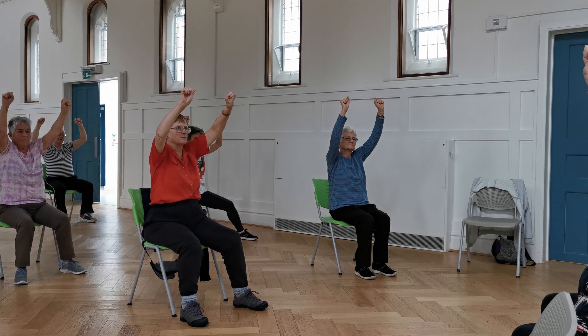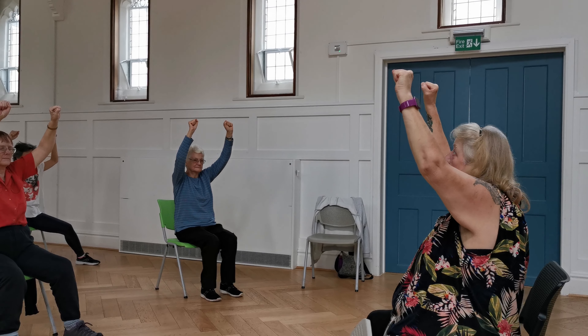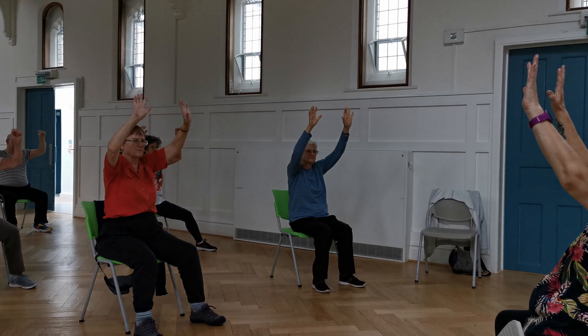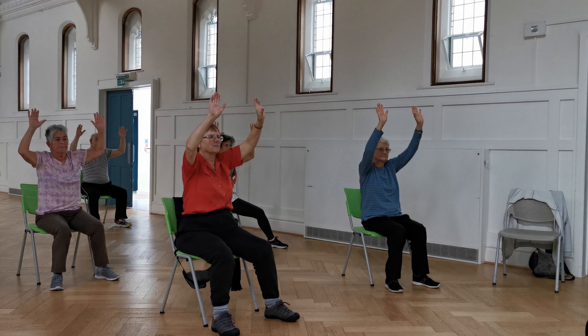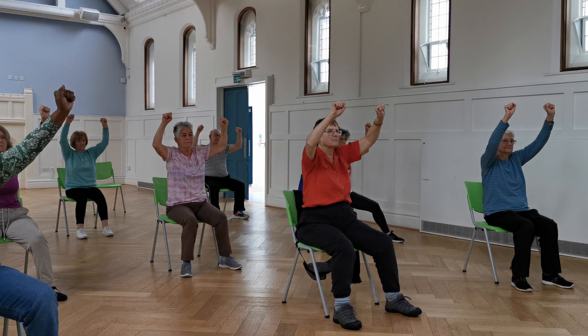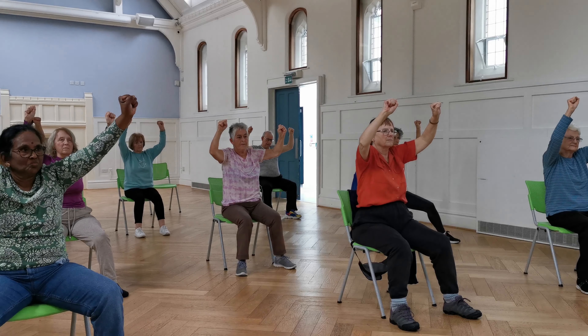Roll your fingers, tighten up, squeeze — tightly hang your foot in there. And relax. Fingers up — good. Squeeze and relax.